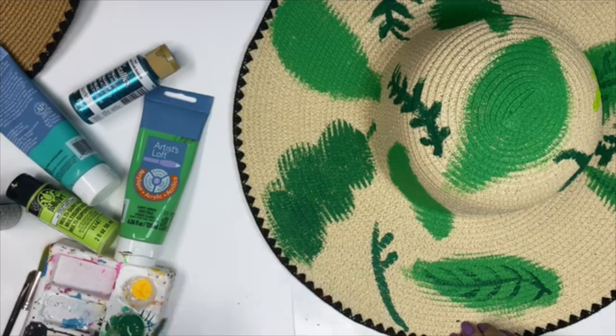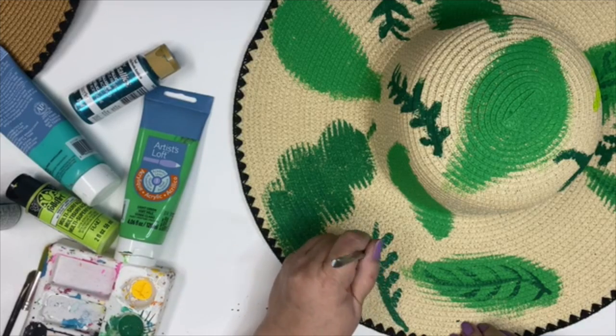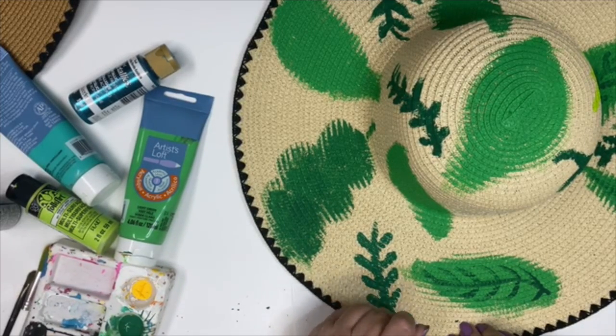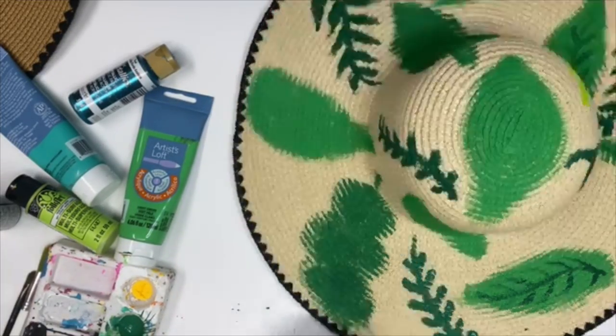Just have fun, relax, put some music on, maybe an audiobook — maybe a Crafty Chica novel which you can get on Audible. So just go ahead and fill in with all of these base coats of different leaves.